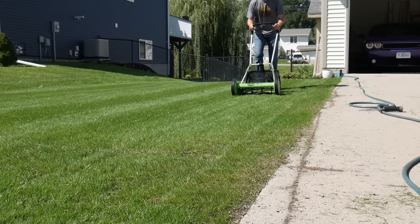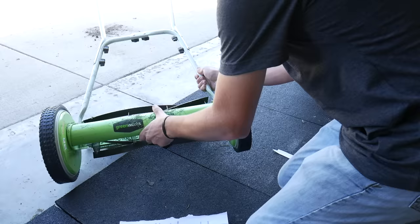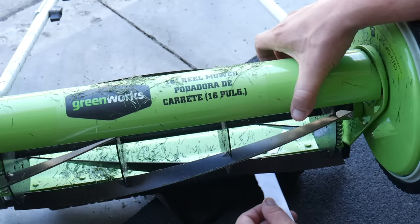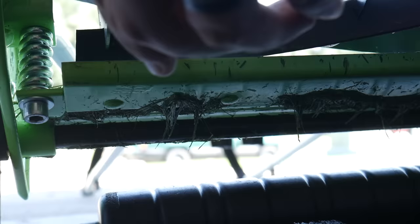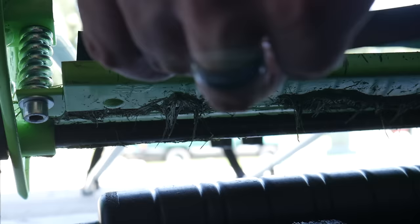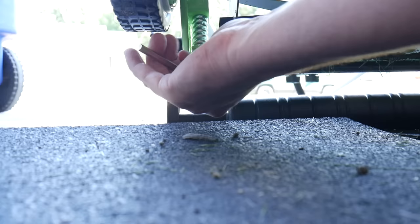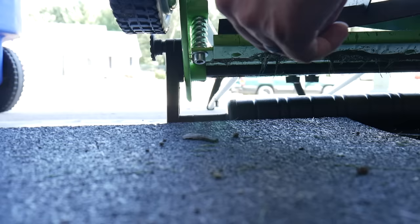I'm also going to check right now to make sure that this thing is cutting paper perfectly, because that is a good way to verify you're cutting correctly. The left side is actually not cutting the paper very well, which means we need to make a slight adjustment there — that might also help us a little bit. Now those adjustments are extremely touchy, so you only want to make just the tiniest of movement and then go from there, keep testing your paper. It's cutting the paper all the way across now, so I'm going to take it back out and see where we're at.